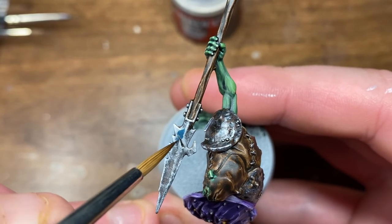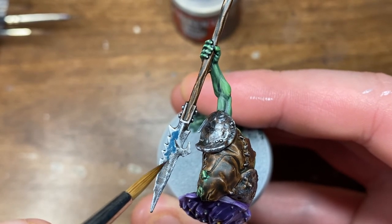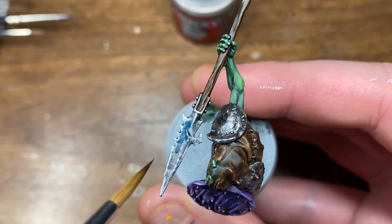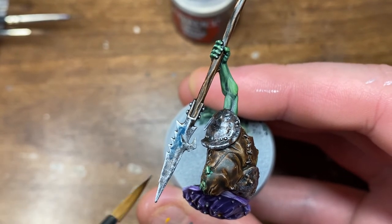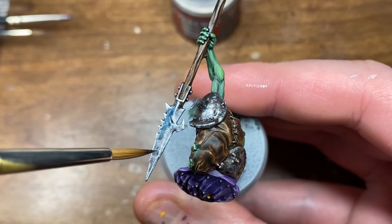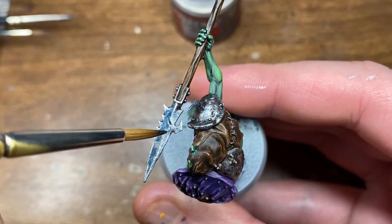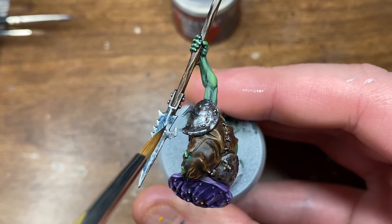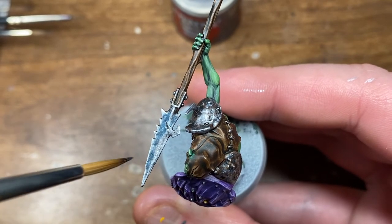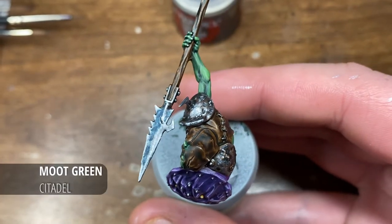I'm starting with a base coat of Stegadon Scale Green from Citadel, and as you can see it's really watered down — quite transparent. Generally when you're doing this sort of effect, particularly over metallics, you want it to be quite transparent so it's not overwhelming. If the color is too thick, worst case scenario you can always do a second coat. You can see me just working in a dabbing motion around the weapon.